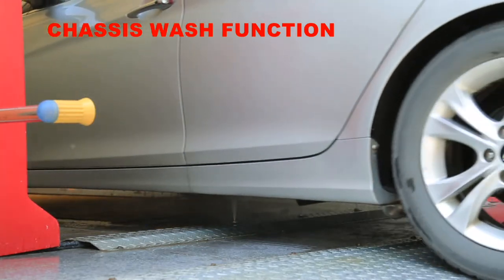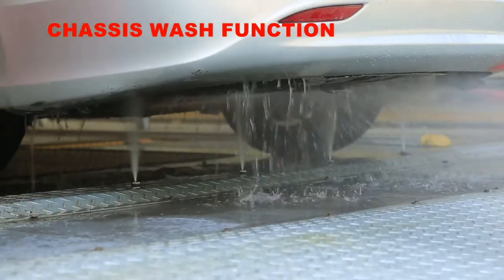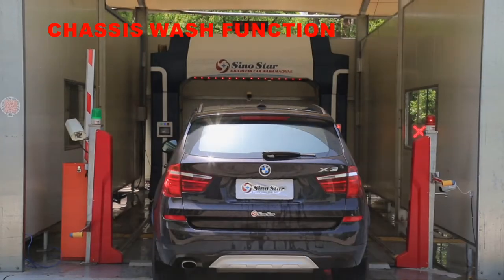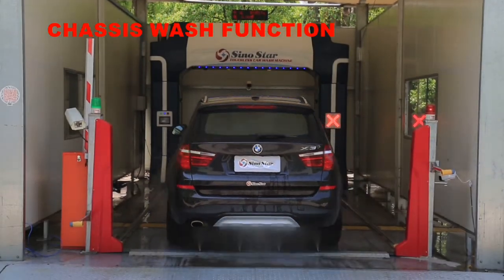Sinostar S9 standard equipped chassis flushing system. When the car enters the car wash room, 80 bar high-pressure water can effectively remove dirt on the chassis.